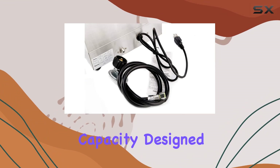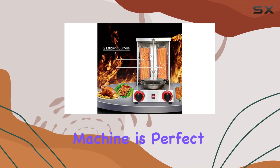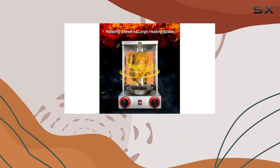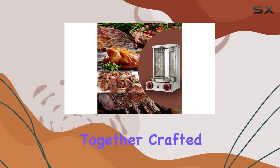With a large capacity designed to roast 10 pounds or more of meat at once, this Donor Kebab Machine is perfect for hosting gatherings. It's a social cooking experience, allowing five to six people to enjoy deliciously roasted treats together.